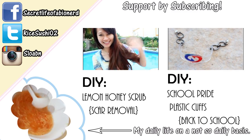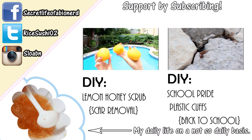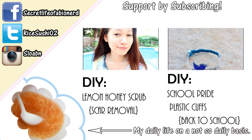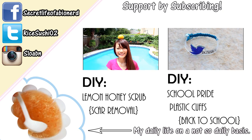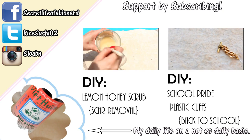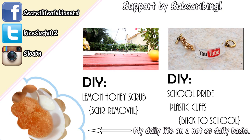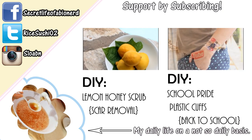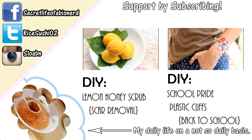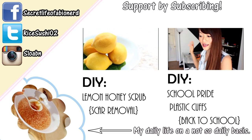Hi guys, welcome to Beauty Sunday! Today we are going to be playing with lemons. As you may know, I suffer from acne and the scars are the worst part, so today I'm going to show you one of my favorite scar-healing scrubs. Let's start with the main ingredient — yummy citrusy lemons. There are a couple of components in lemons that make them the best natural remedy for acne scars, and first off, lemons contain a bunch of vitamins.